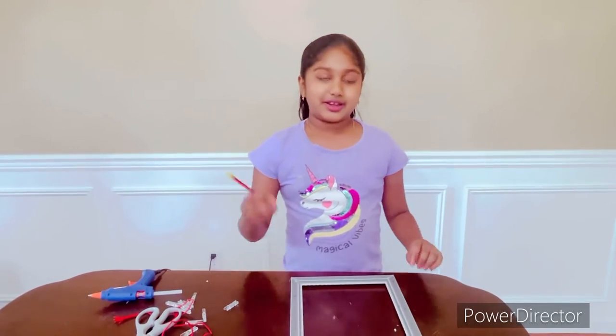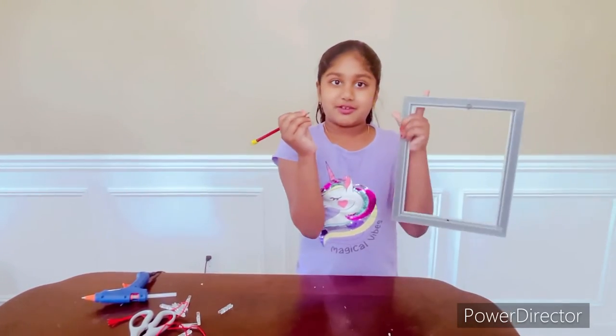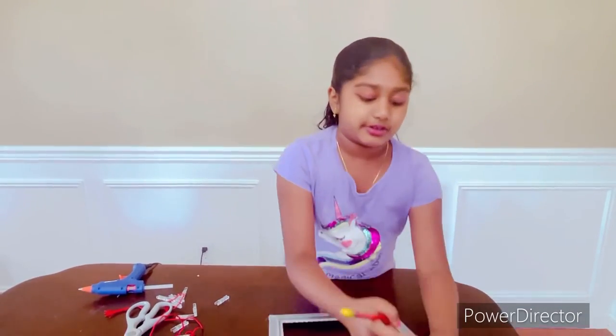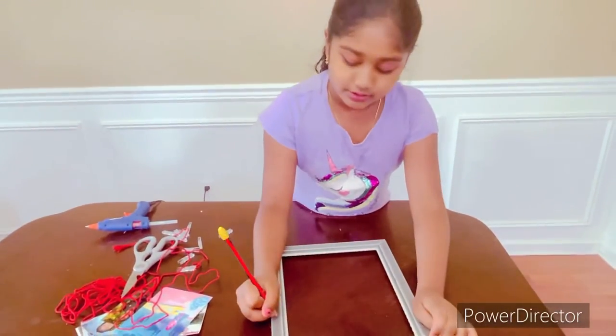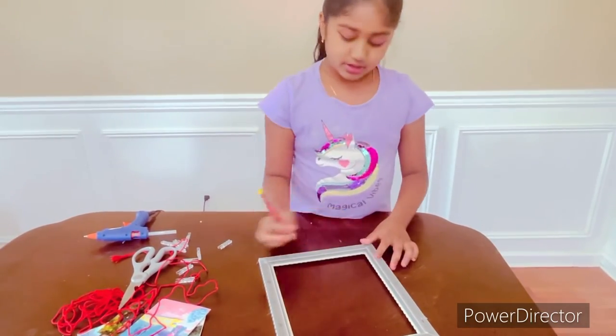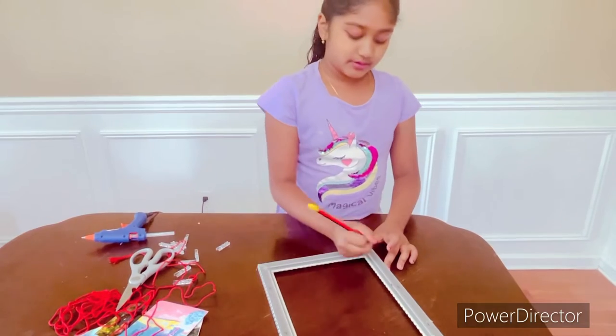The first step is to take your pencil, take your frame, and mark the numbers on the frame. So here's going to be your one, here's going to be your two, here's going to be your three, here's going to be your four, five.